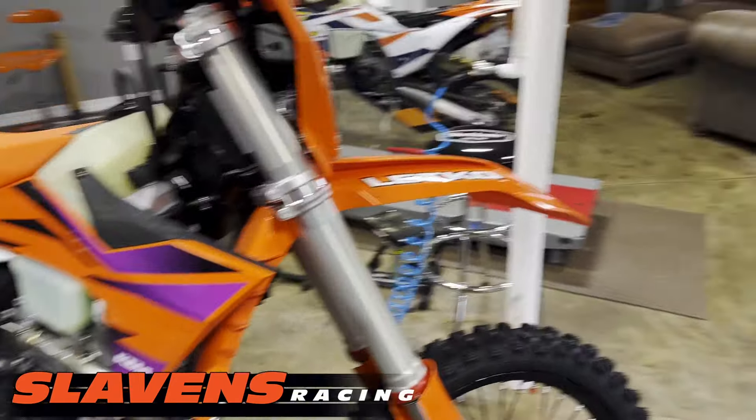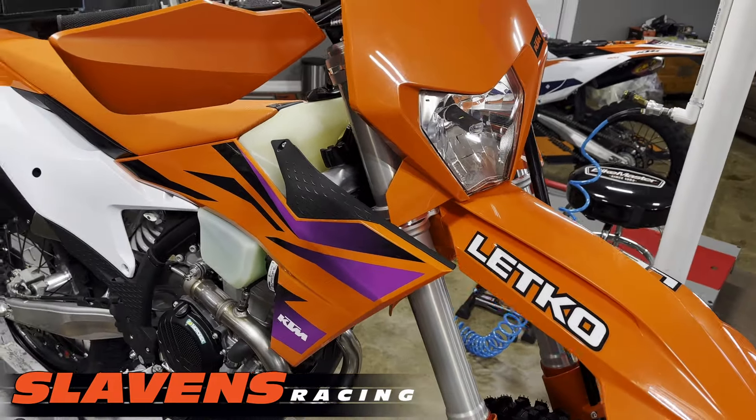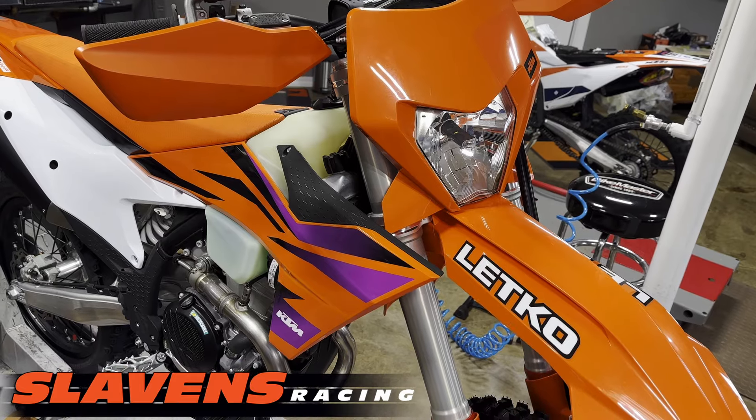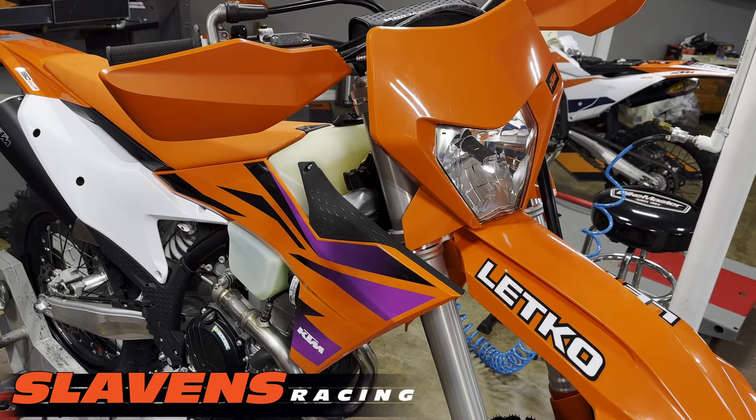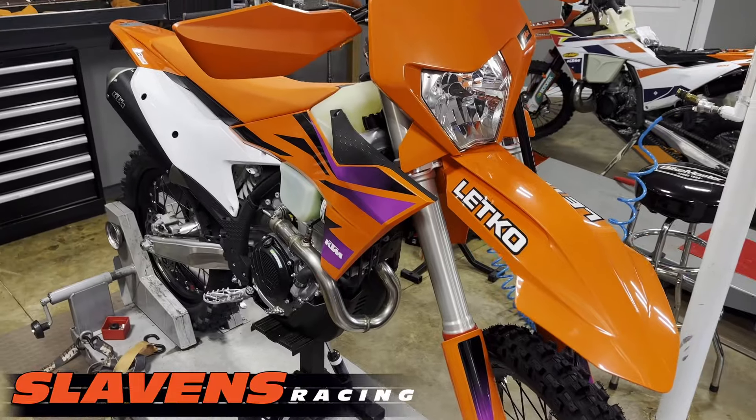Let's just look at this bike real quick and I'll go over some of the changes from the 23 models. Of course, they didn't have the XW-F in 23 — it was called the XCF-W. Same bike though.